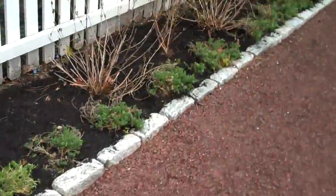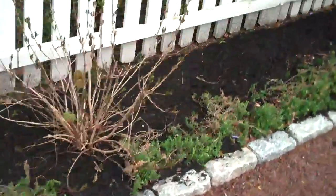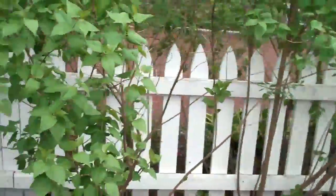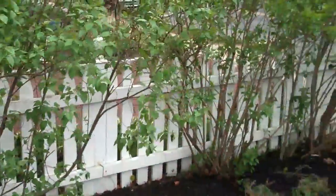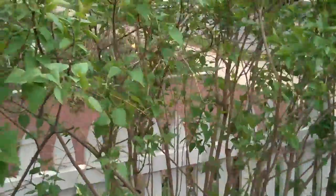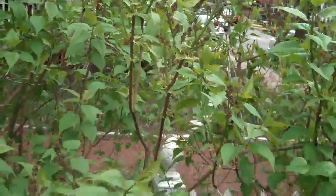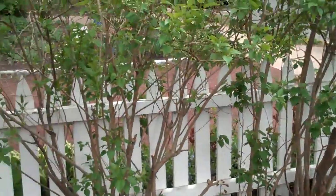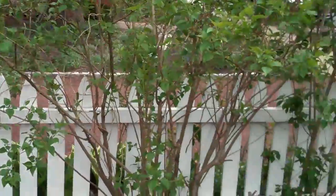As we come down here we have some viburnums just about to pop out in the early spring, and then some lilacs to line this. This will give some nice color when they bloom along with some fragrance, so when people use this area they can smell the lilac flowers — which is always a nice thing to have — and again the white backdrop of the picket fence.